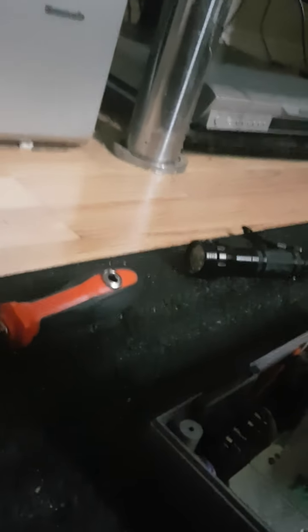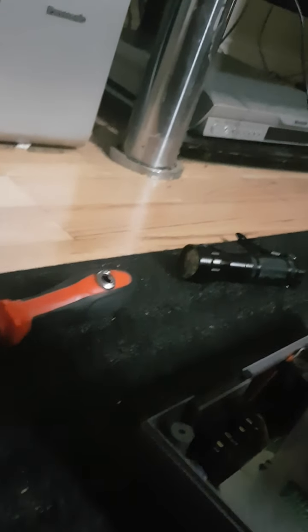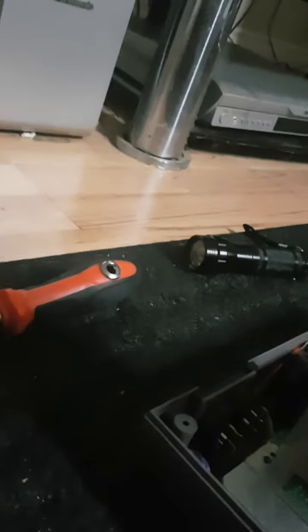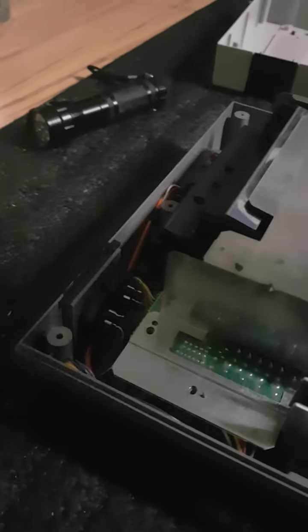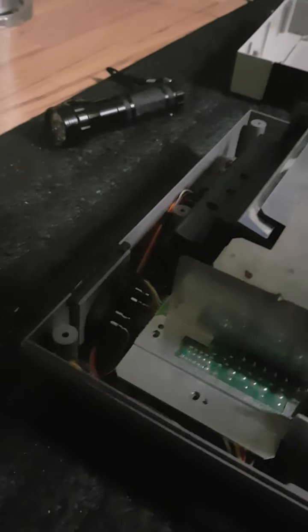This method of getting your pins to work right is a little more unconventional, but it works. Some people might think it's unconventional, but I don't. You're going to need lots of Dollarama or Dollar Store stuff.